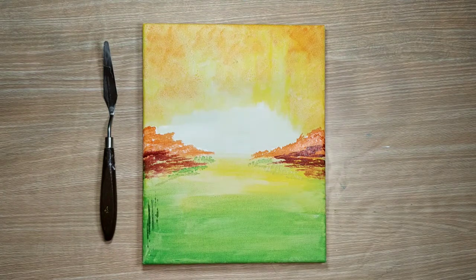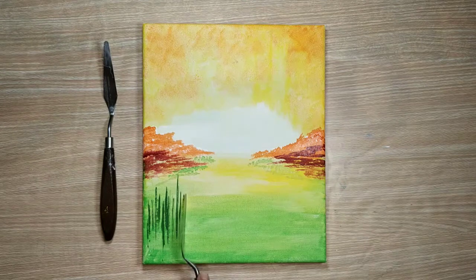Once my canvas is dry, I am now using a palette knife and I have taken some sap green to make these tall grasses. I understand that this is a beginner tutorial and you might not have a palette knife — if that's the case, you can use the back of your fork or the back of your butter knife and you should be able to achieve this straight grass look.